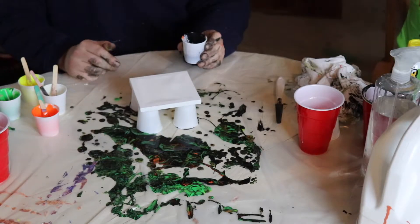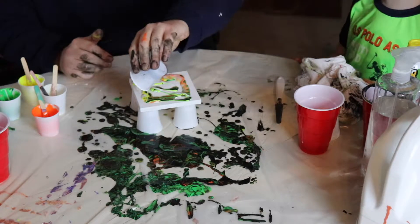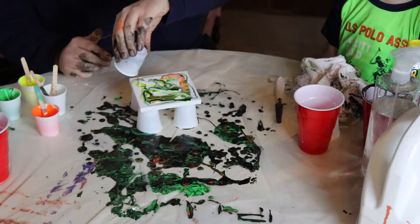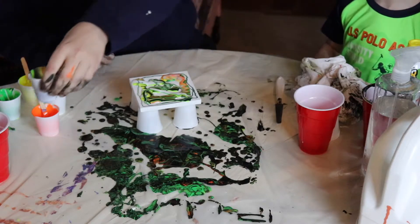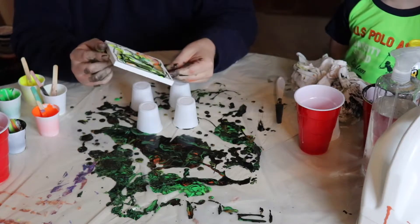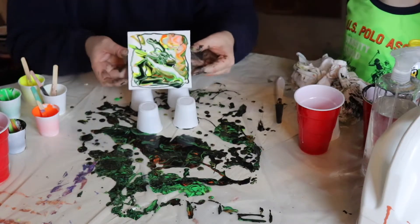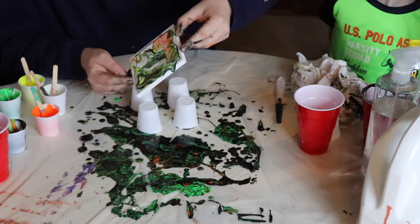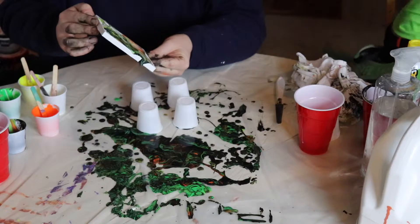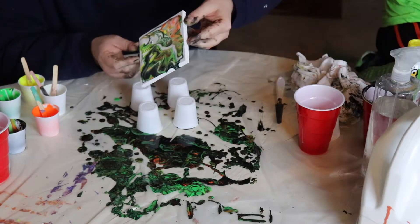Should we just do a pour? Yeah, just pour it around — we're gonna just pour this one around and see what happens. Put a little bit of water in there too. You can see these cheaper canvases are sinking in, so that's one thing. We'll spread more silicone in here.